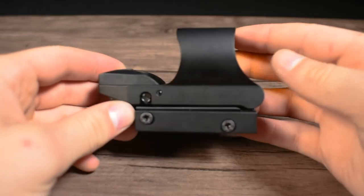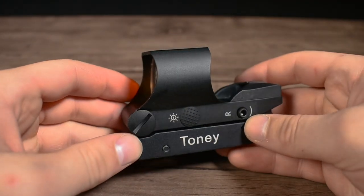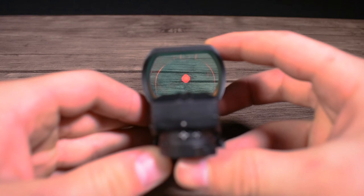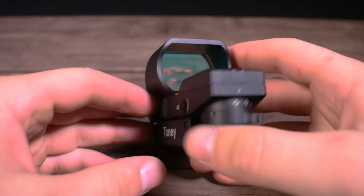Operating the T30 is quick and simple. The power button is located on the left-hand side of the optic, and a single press will turn it on, igniting the red dot to the same brightness setting it was on before powering down. Continually single-pressing the power button while the optic is already on will cycle through the five different brightness settings.